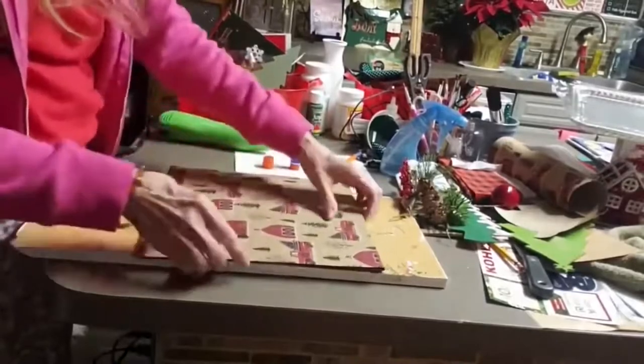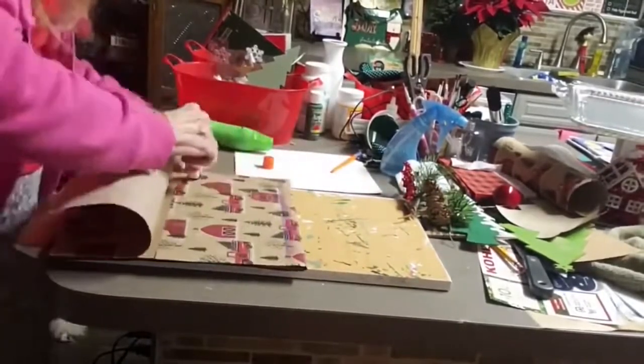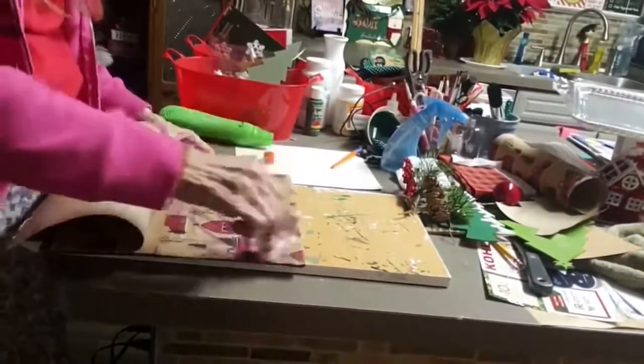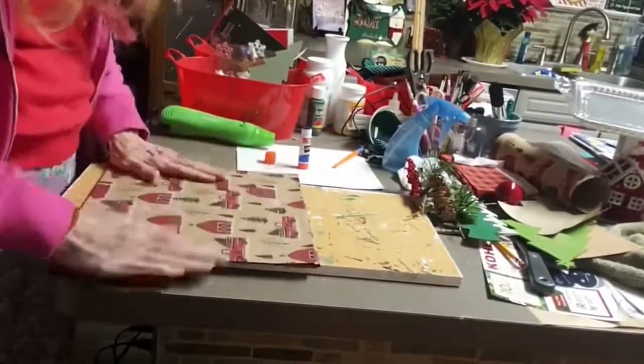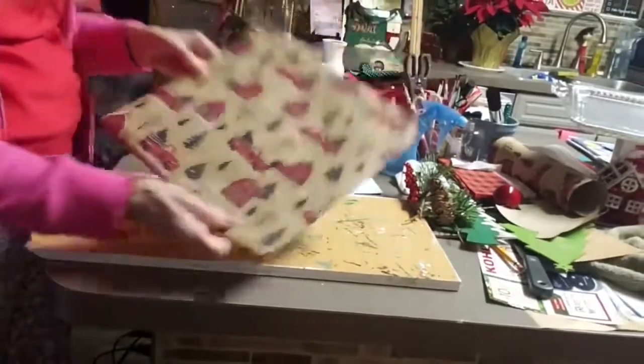And this fit perfectly. Don't you love those glue sticks? They are so easy to use — fast, quick, easy, no burns on your fingers. And they smooth out really well. Sometimes if you use the glue stick you'll have some little tiny bubbles.